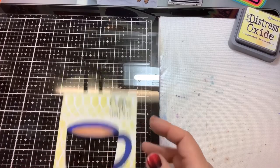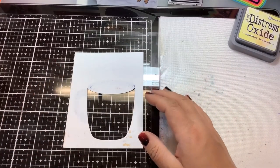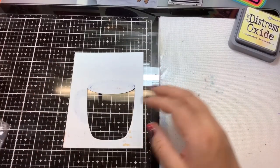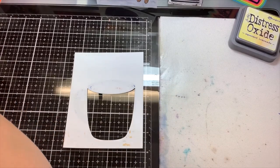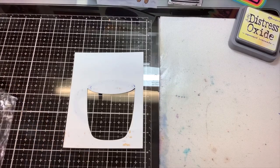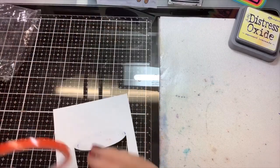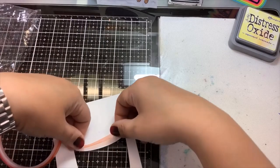Now we're going to add the sequins. I like to use red liner tape — I believe red liner tape is super strong. I would not recommend using any kind of normal tape runner or regular glue; it needs to be super adhesive. Fabric glue would probably work really well too — just remember it takes a little bit to dry.